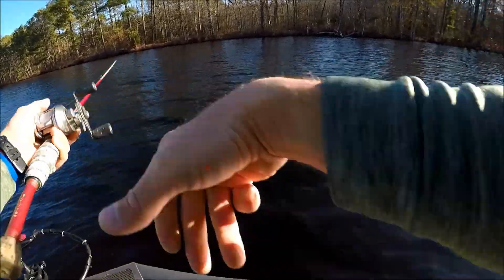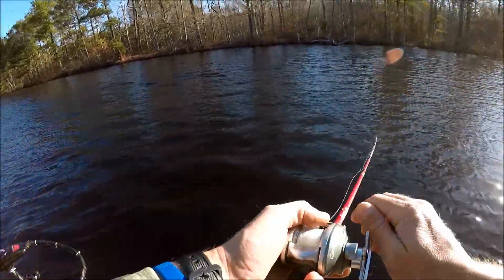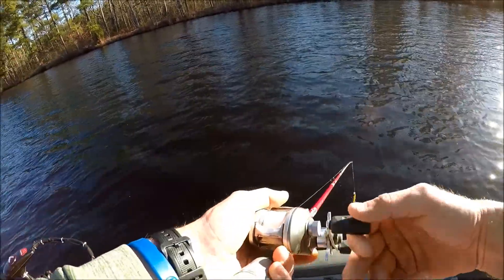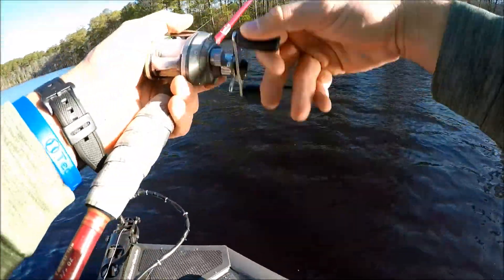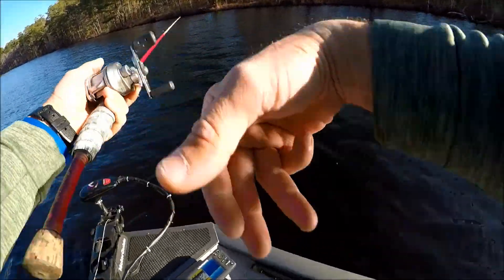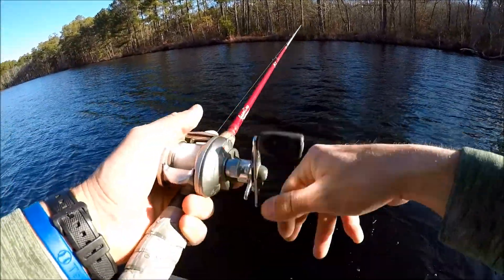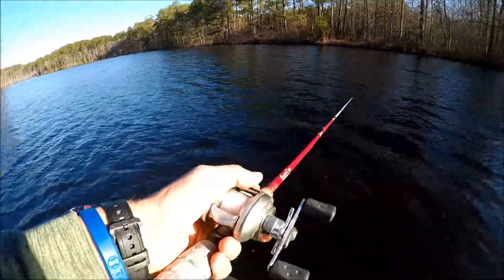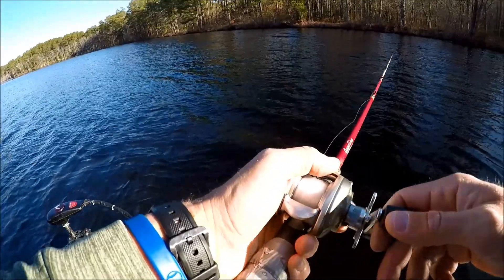This lake here is a trolling motor only lake and it's a pretty funny place to fish. This time of year the fish literally just get scattered out here in the middle and you can kind of catch them anywhere — you find them in little groups. Usually you catch them kind of together once you find where they're at. There's a whole bunch of stumps out here all under the water — I usually get hung up plenty, but that's where the bass are at.